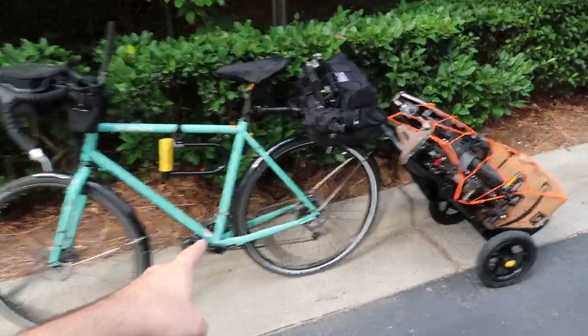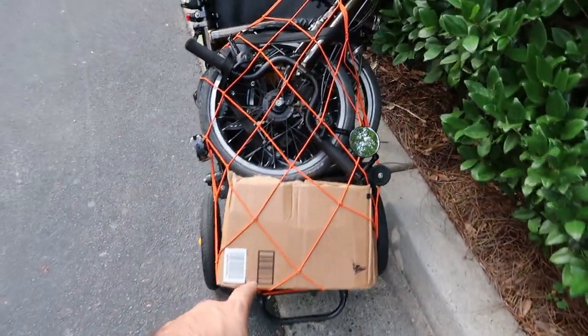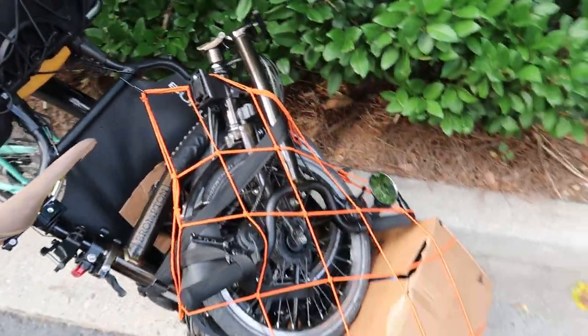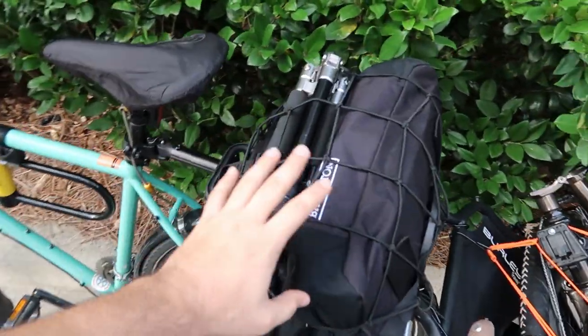I'm riding the Kona and hauling the Burley Travoy with a box at the bottom. On top of the box I have the Brompton, and I'm using cargo nets to fit both the Brompton and the box, and my bag here.